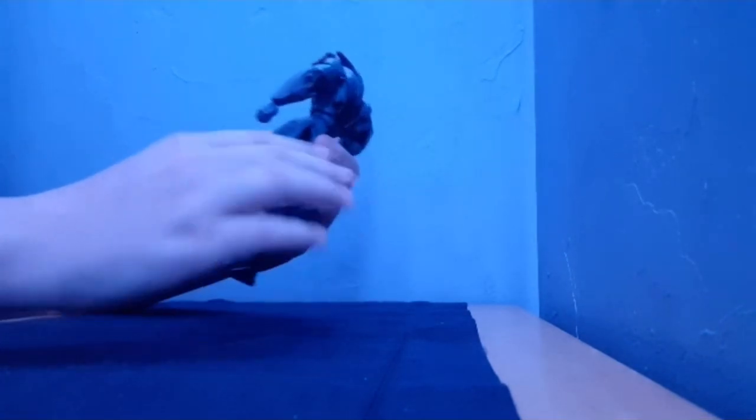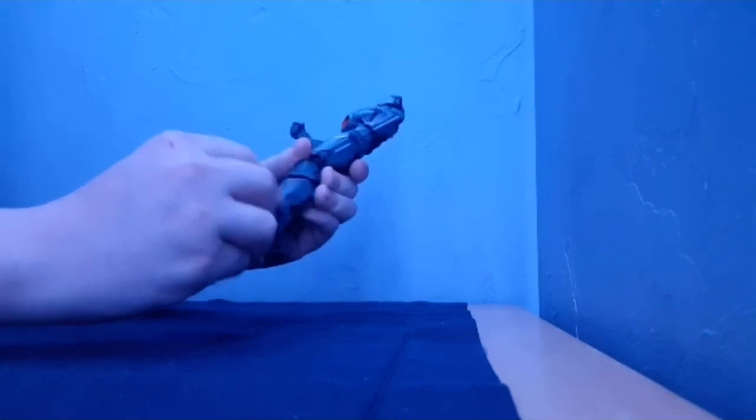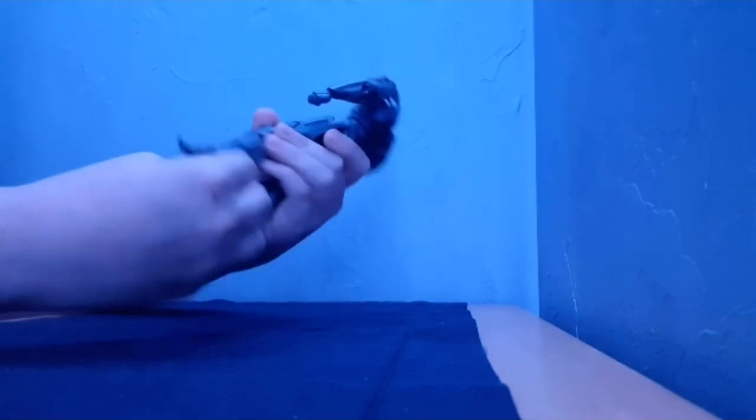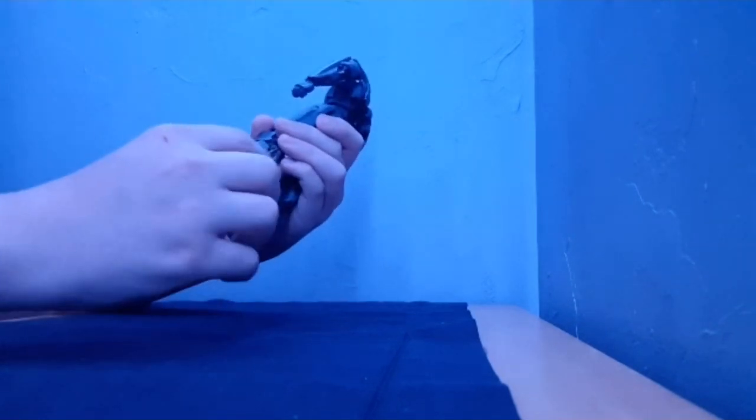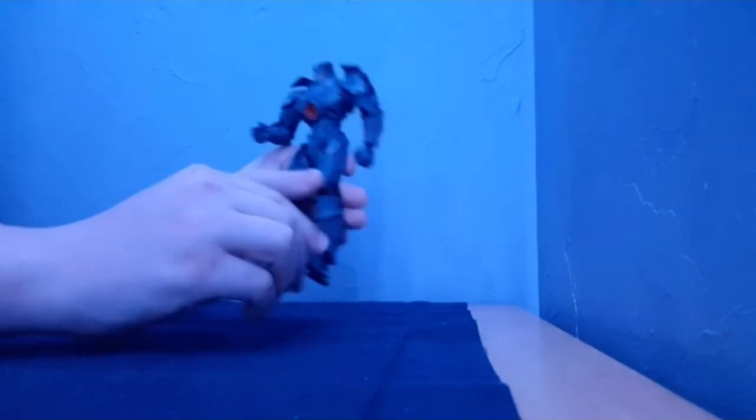He's got a knee bend. He's got ankle articulation — down and up at the ankle — and he's got somewhat of a pivot.